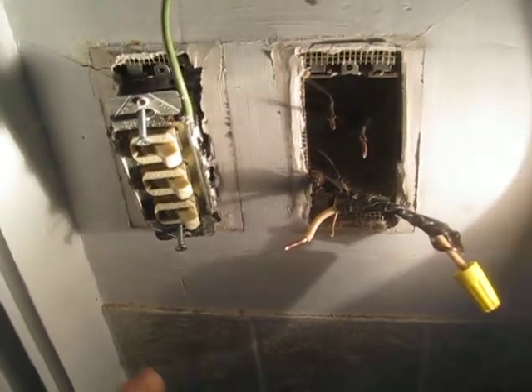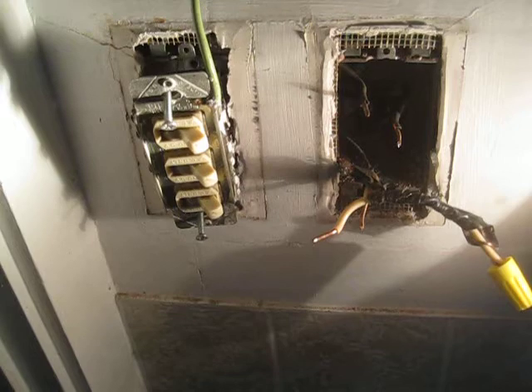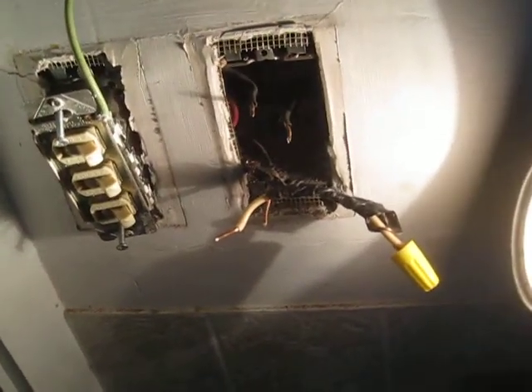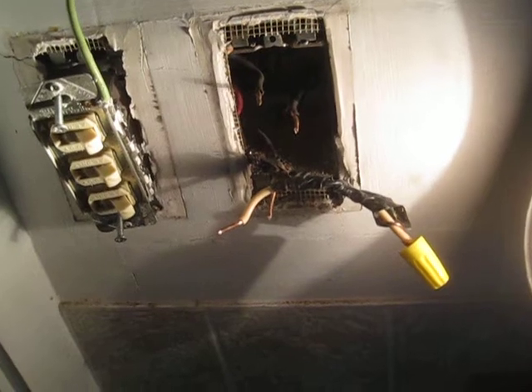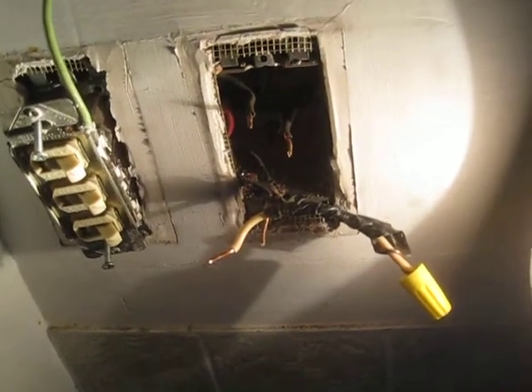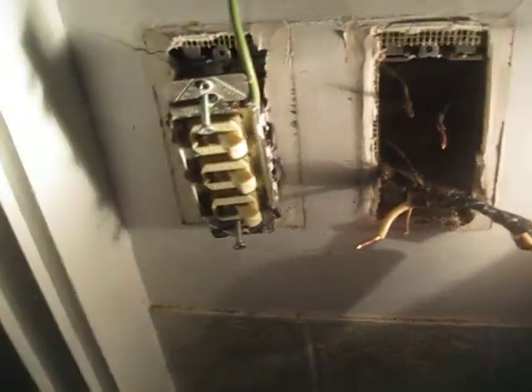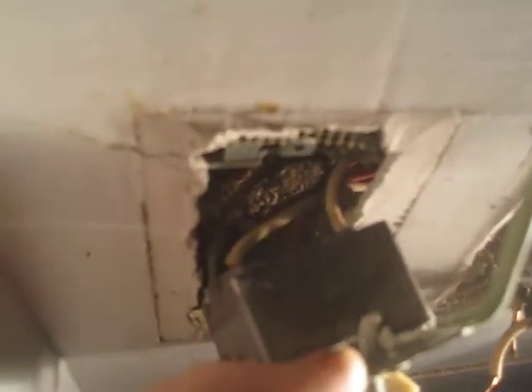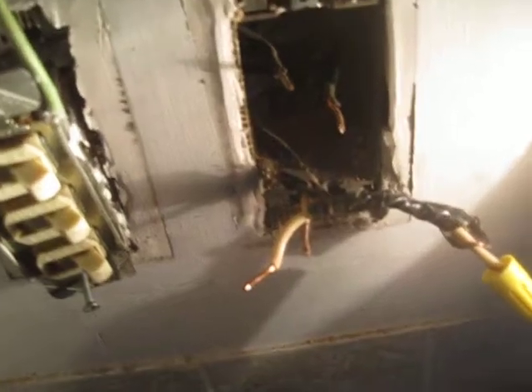At some point someone added a third function — the heater — and because there was no additional conductor available, they used the bare ground wire for the neutral and moved the white over to the switch. So they're using a white conductor as a hot switched to the light, and they're using a ground as a neutral — a bare wire carrying current.